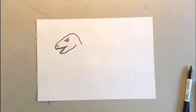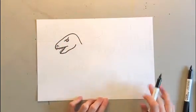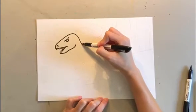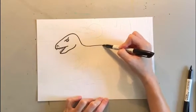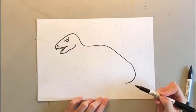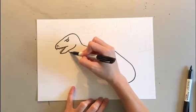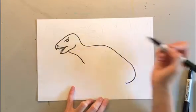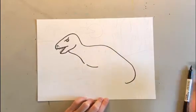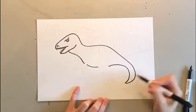Once you have your dinosaur's head finished, we can go ahead and get started on the body. It's kind of like a sideways letter J for the body. So you're gonna go down, up just a little bit, and then curve all the way around like a letter J. Same thing for the bottom — go down, leave a little bit of room for the arm, make the belly, leave a little bit of room for the leg, and then curve around like a sideways letter J.